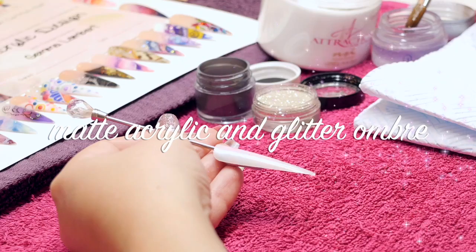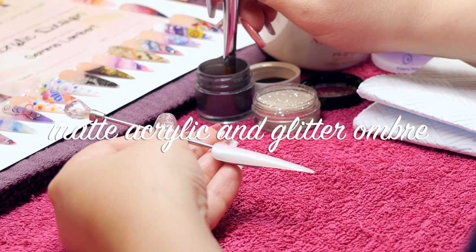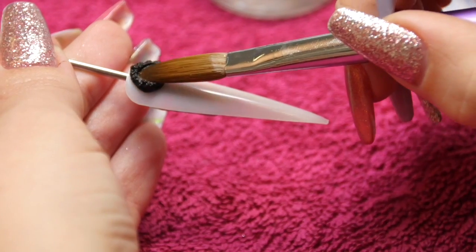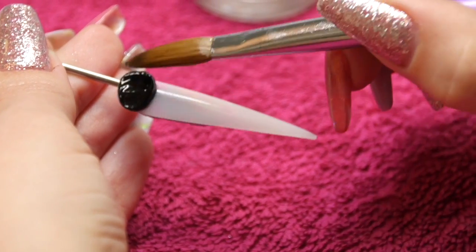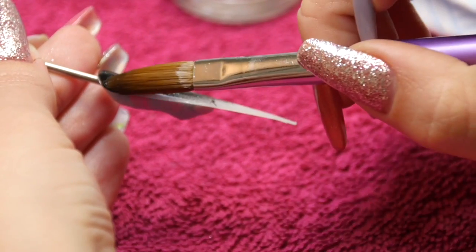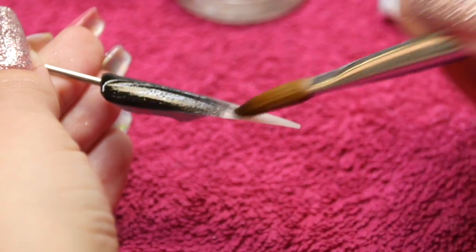Hey again. So this one we're going to do another ombre but this time using a matte acrylic and then a glitter. So again I'm going to start with my matte acrylic and same as the last video guys, if you want to start this at the tip and then put your glitter at the top that's fine — whatever you prefer or whatever your client wants.